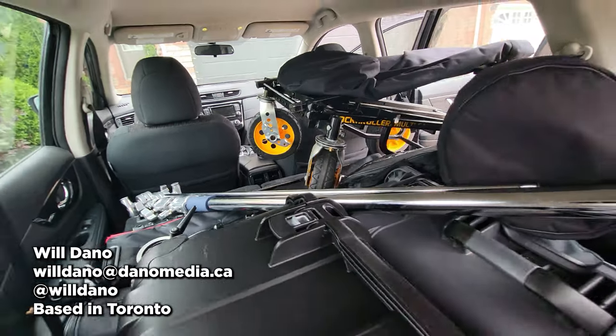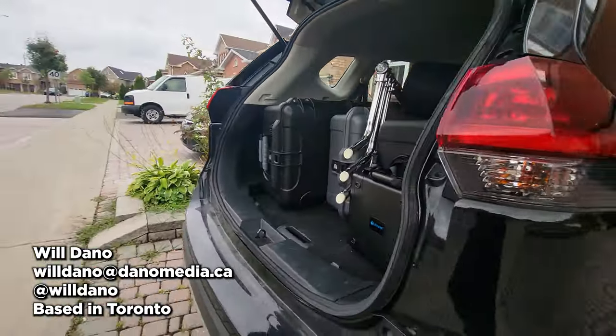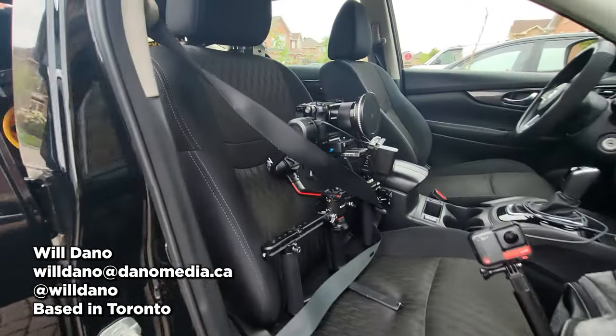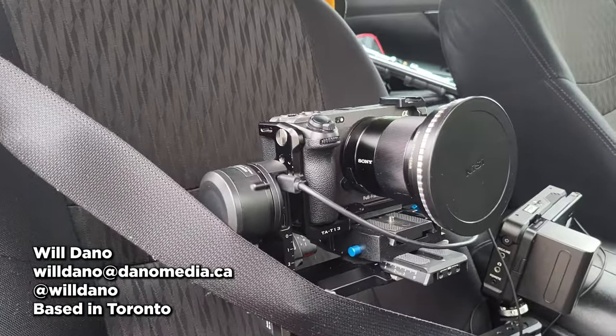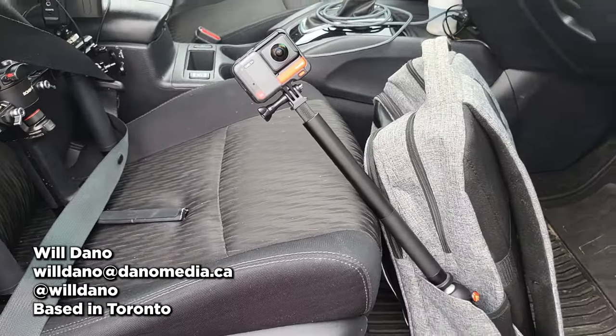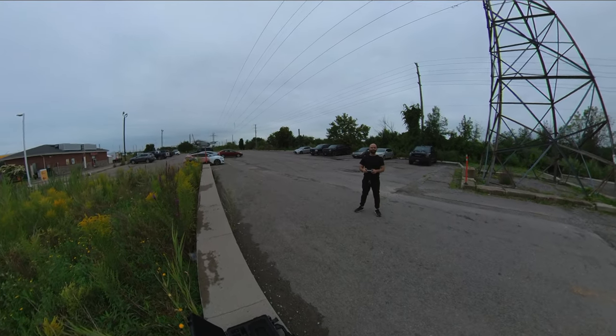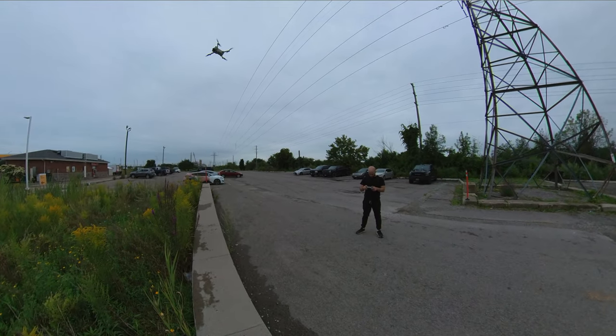It's another day out here in Toronto. We're getting ready for a shoot. Got the whole kit packed up in the car. I was too lazy to rig the camera on set, so I went ahead and rigged it up and buckled it just like an amateur. Got the 360 over there. Going to shoot some BTS with it. First thing on the clock is we're actually going to get some drone footage of the exterior.